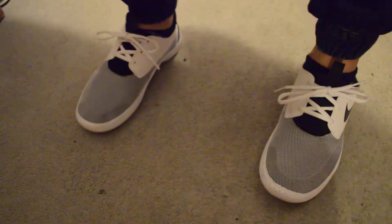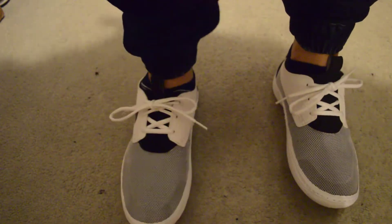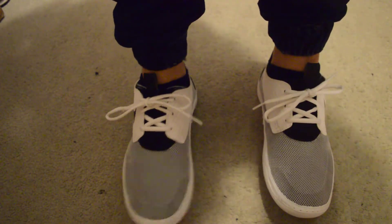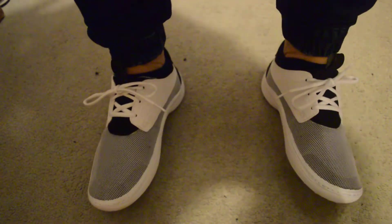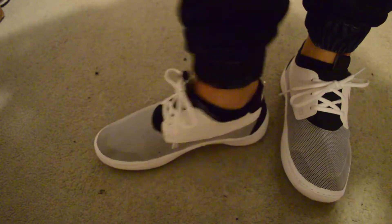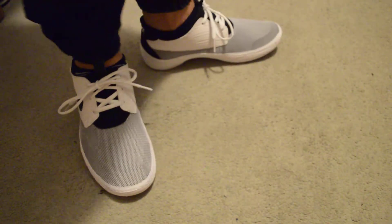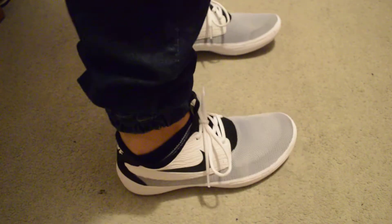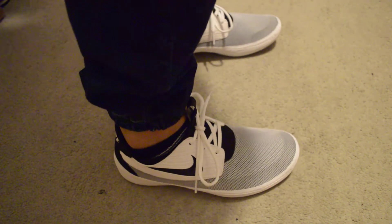Comfortable. I mean, lightweight and comfortable. These are like the flyknit runners, whatever they call it — the overpriced cotton things. That's what I call it. But yeah, these moccasins, Lunasoft — really comfortable, really stylish too. It's like a running shoe and an everyday wear shoe.